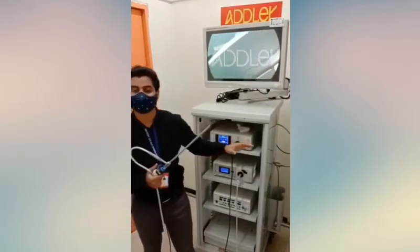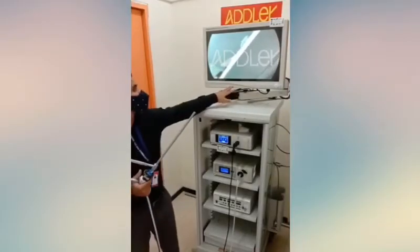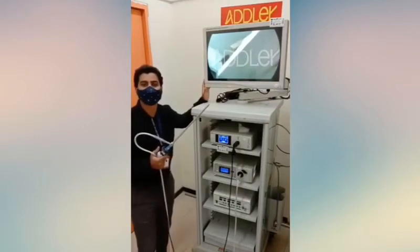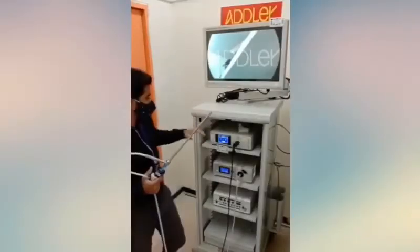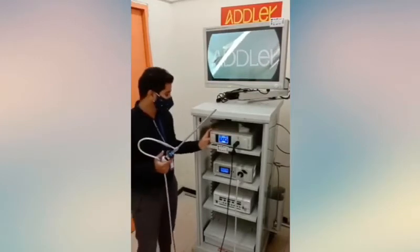Welcome to Adler's Demo on the Stryker 1288 System. We're using the Stryker Vision Elect monitor with an HD display of 1080p and a frequency of 60 Hz per second. The console we're using here is the 1288 Full HD console with full touch screen controls.